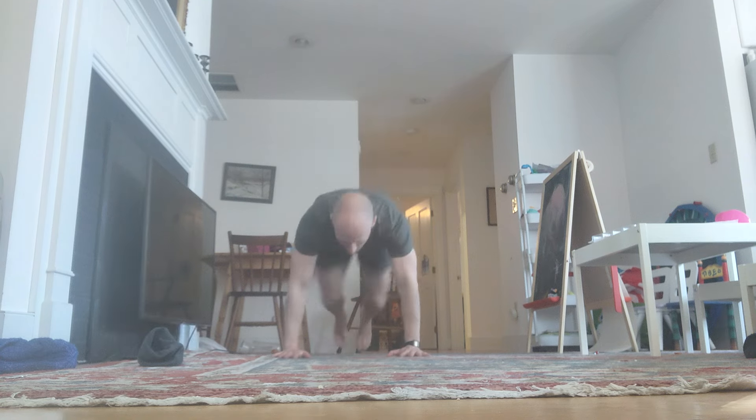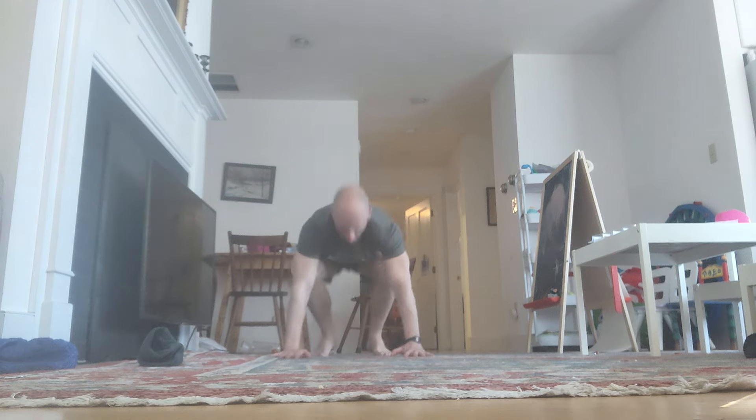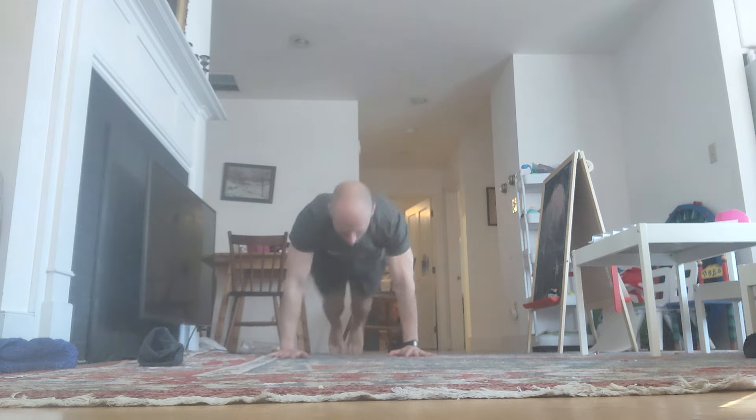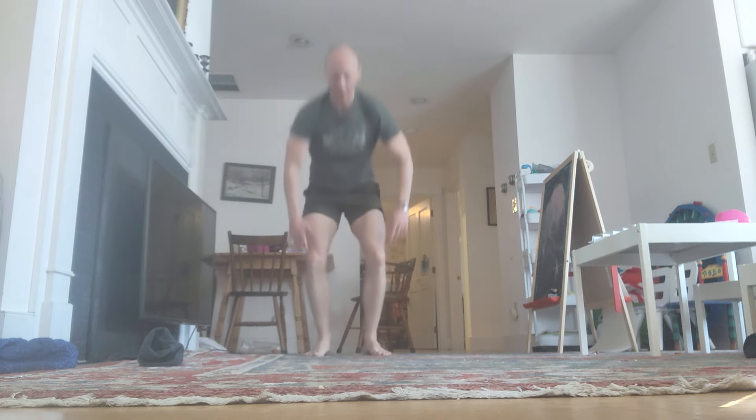Continuing the first block — down. Reps 13 through 16 completed, maintaining the four-rep-per-set pace.